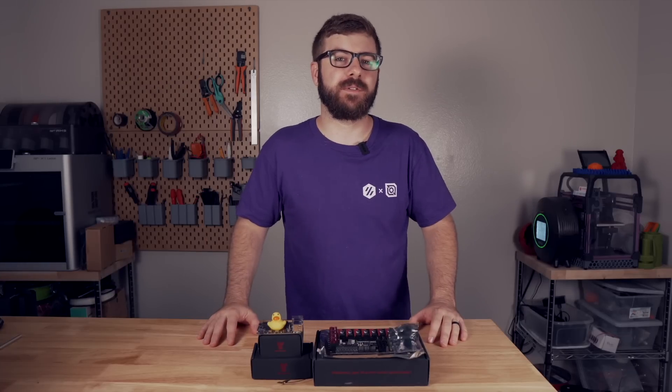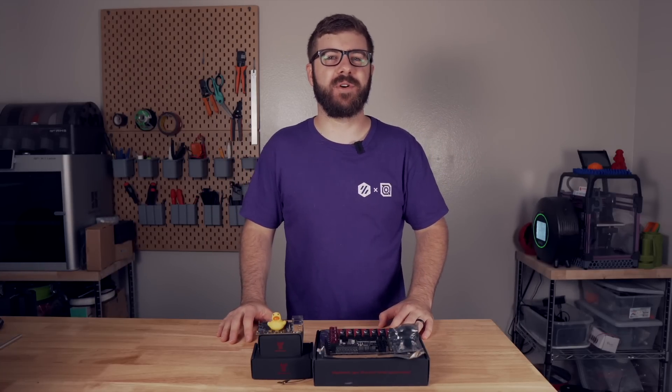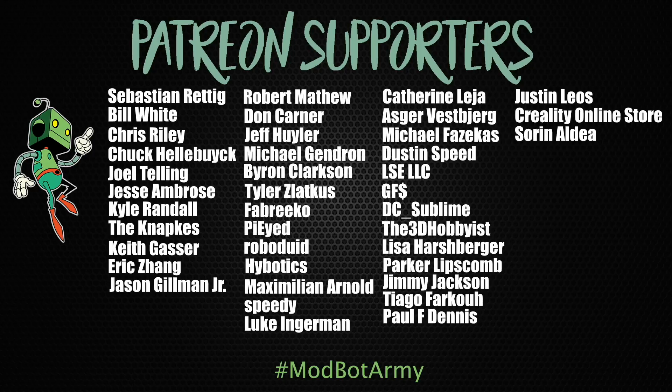On that note, don't forget to like and subscribe for more great videos. We make a video every single week, so there's always fresh content coming your way. If you want to support the channel further, I'll have links down below in the description over to our Patreon, where there are some really awesome rewards. Huge thank you to all of our existing Patreon supporters — I appreciate each and every one of you. This has been Daniel from ModBot, and I look forward to seeing you guys in my next video. Peace!